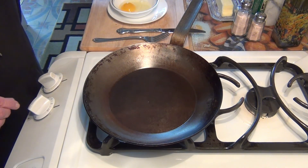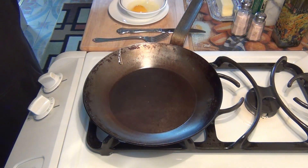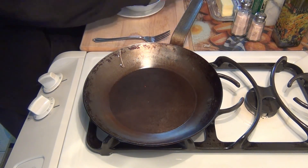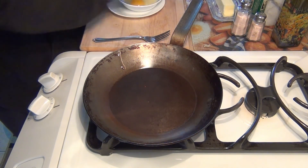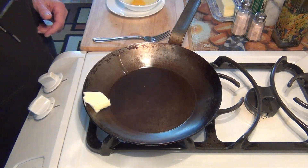I already have my egg cracked — of course it's an organic egg. And since the French like a lot of butter, so do I. Okay, it's good for the arteries.